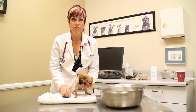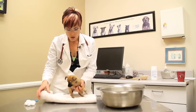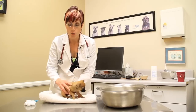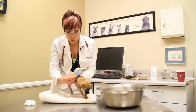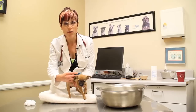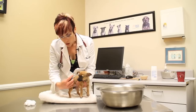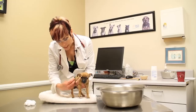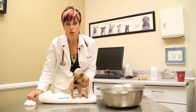Newborn puppies are very susceptible to drafts so you're going to want to have a towel so that you can keep them pretty much warm. The first thing that you're going to do is go through their coat with a flea comb so that you can get any fleas off the coat, because you're not going to want to use chemicals on a newborn puppy. Go through their coat with a flea comb identifying any fleas and getting rid of any fleas that you might find.